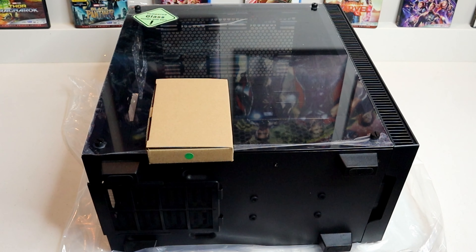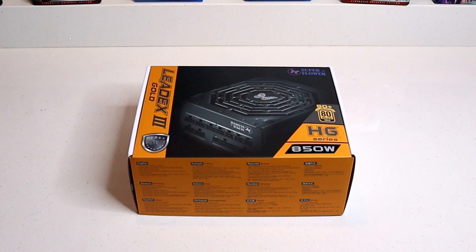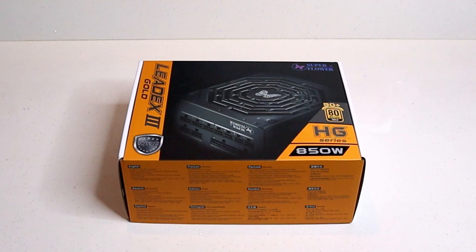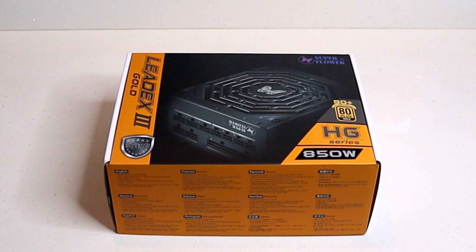Components going into this new computer build will include the Rosewill ATX Mid-Tower Cullinan MX series computer case with tempered glass. Next we've got the Super Flower Leadex III Gold HG series 850 watt power supply. This should be more than enough to power everything going into this computer.